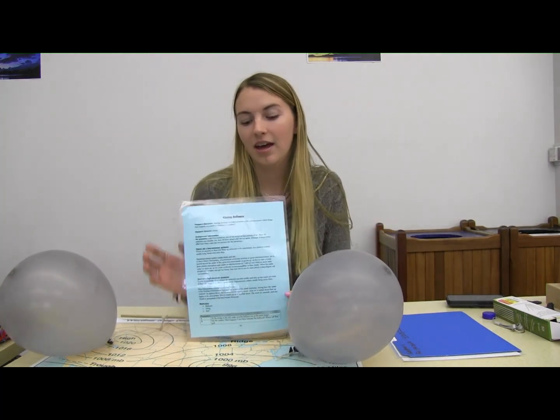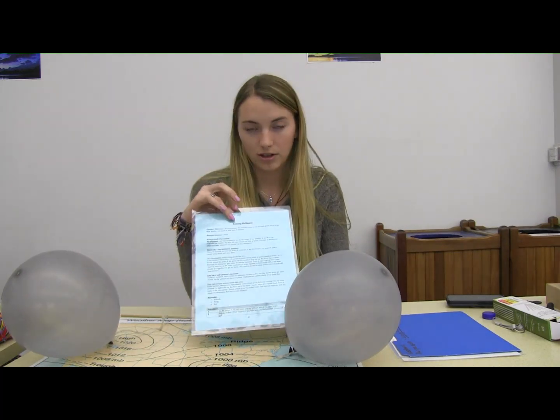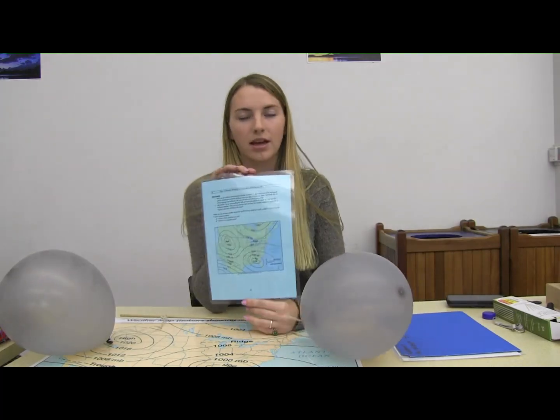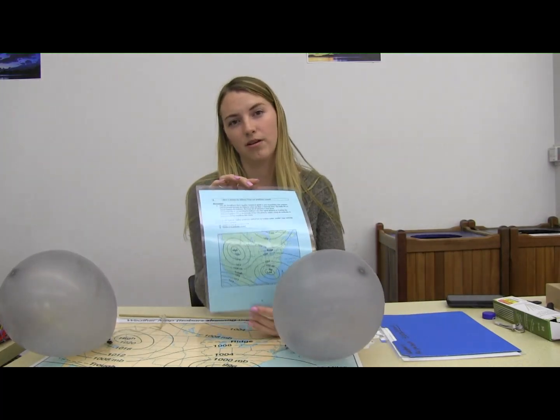Hello and welcome to our virtual science expo. My name is Bailey and today I'm going to be taking you through the activity called kissing balloons. If you'd like to follow along with me, you can click the link just below our video and it will take you to our detailed activity guide. You can find the instructions under weather and climate and then kissing balloons, and it will tell you exactly what you need for this activity, how to do it, and a little bit of discussion of what's going on.